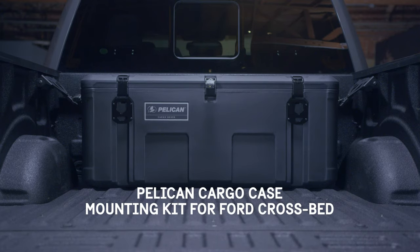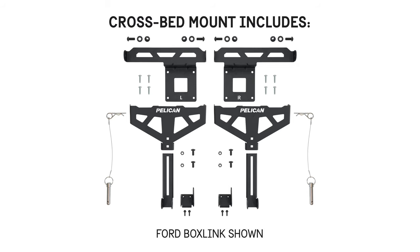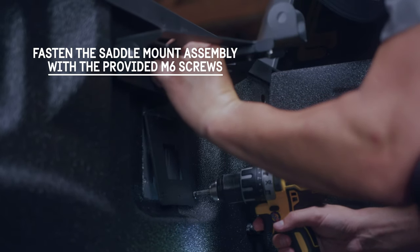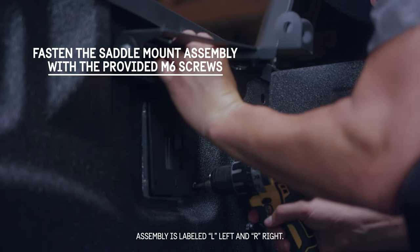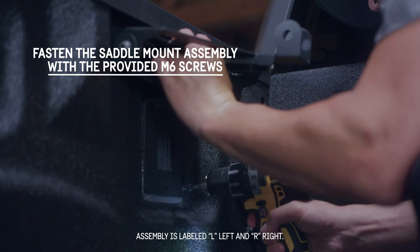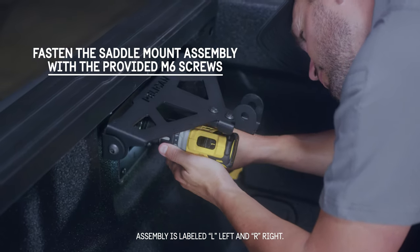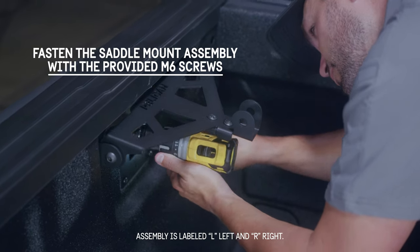Pelican Cargo Case Mounting Kit for Ford Crossbed. Using the provided M6 screws, fasten the saddle mount assembly to the four box link holes with a T30 Torx drive tool. Tighten fully and repeat with the assembly on the other side.